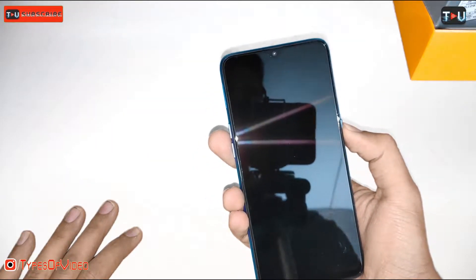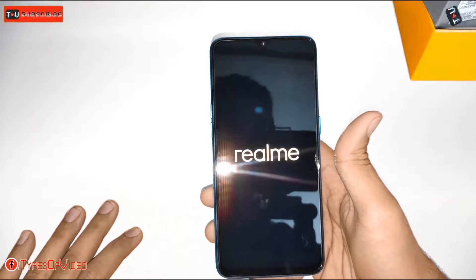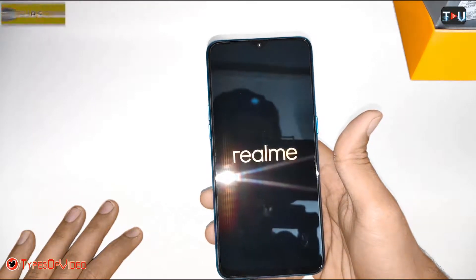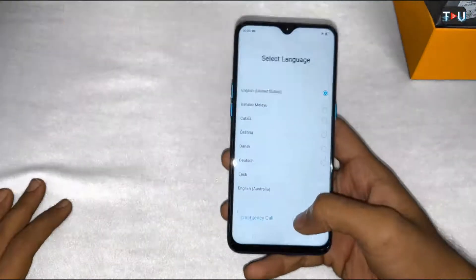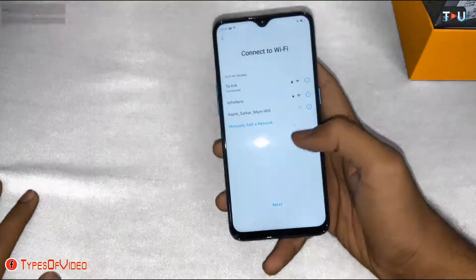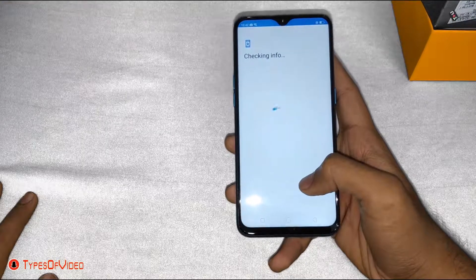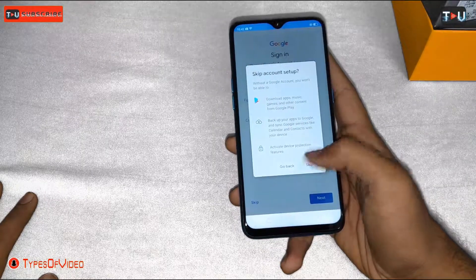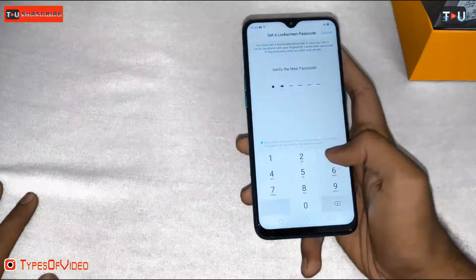Let's boot it up and start. Now we can set everything up. This is Realme — we are setting up the device. We are selecting the language and adding the Wi-Fi password, and then adding a fingerprint.